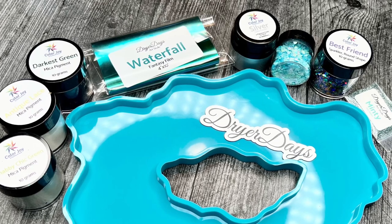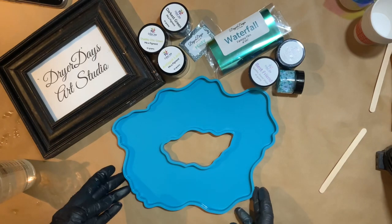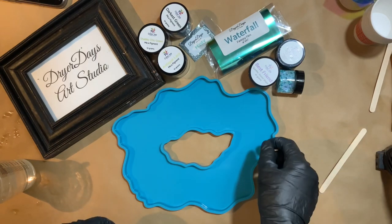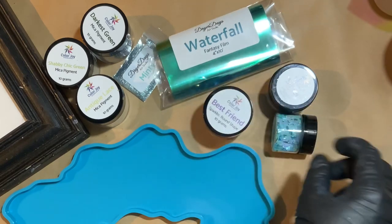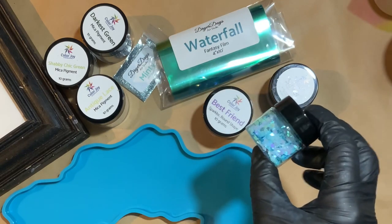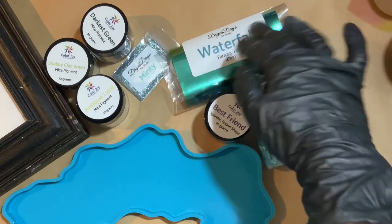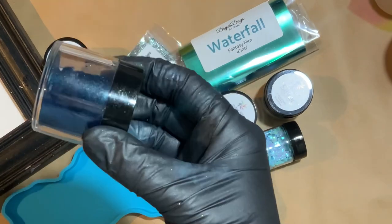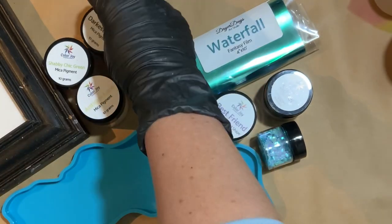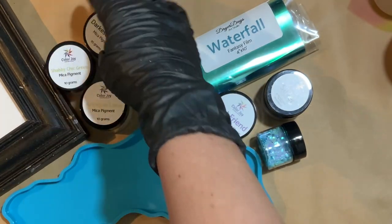We are going to go over everything that you are going to get in this fabulous box. You're going to get the DD agate tray mold, the Best Friend glitter, Siren Song glitter, a 30 milliliter of the silver metallic color cream, a full size of the Waterfall Fantasy Film, a sample of Minty, 10 grams of the Darkest Green, 10 grams of the Shabby Chic green pigment, and 10 grams of Antique Lace mica pigment.